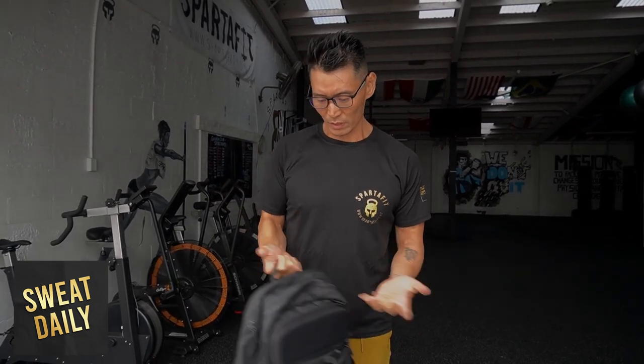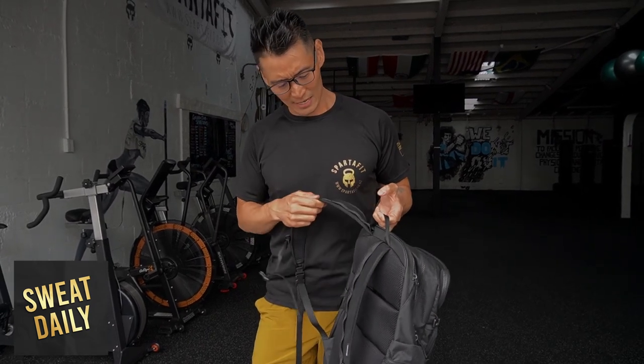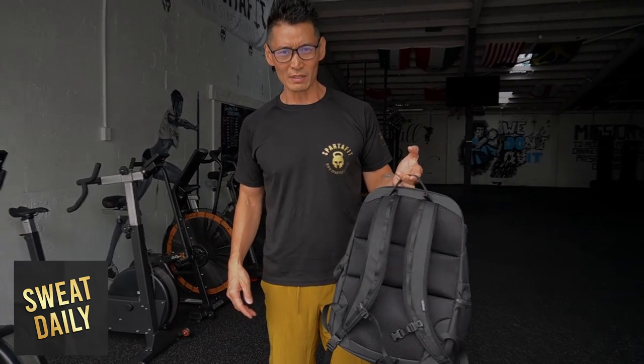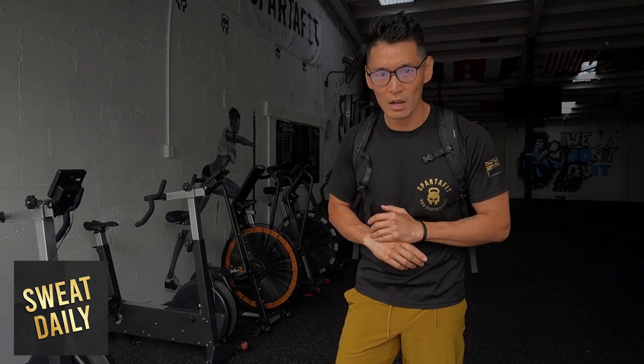Overall it's a nice bag. You could probably get something similar at Kmart for one tenth of the price, but why do that when you can get a Lululemon, right? This one retails at $180 New Zealand dollars. Highly recommended — what's good is having money and spending it well! I'll be sure to come back with more product reviews, whether it's Lululemon, cars, kettlebells, bikes, whatever. Thanks for watching — make sure you like, subscribe, share, comment, and give us a thumbs up on the Sweat Daily channel.